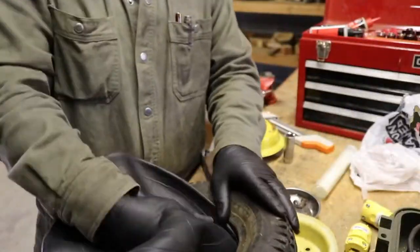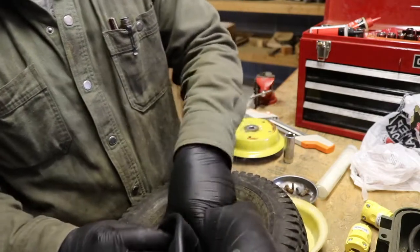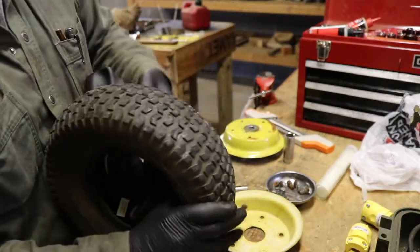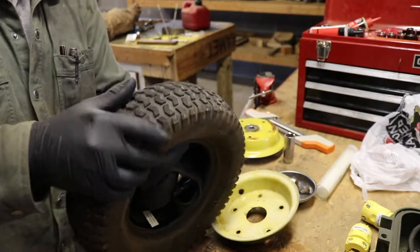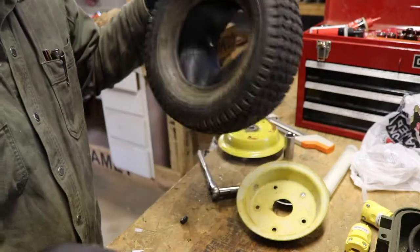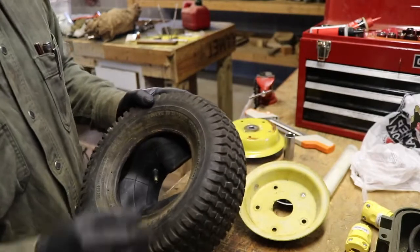Now we can take this and shove it down in there. If you have some type of grease, anything very simple works and it does help to get it down in there, but you certainly don't have to have it. It does help sometimes to get the tube to slide in a little bit better. The next best thing is to hook up the air compressor, or your bike pump, or whatever you have for little garden tires, and inflate it a little bit. That's going to seal it all the way around and get it in there so we can put this back together without pinching it.